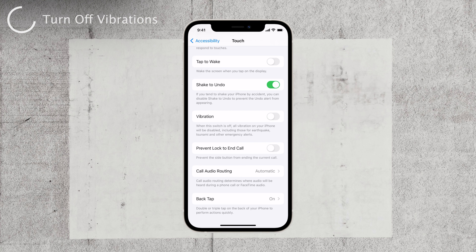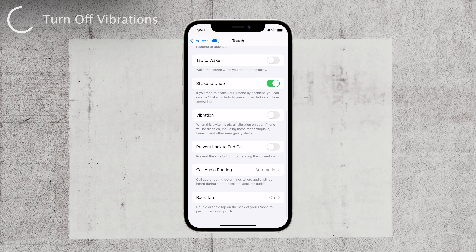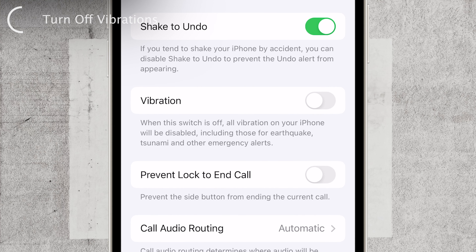Say goodbye to those unexpected disruptions. One thing to keep in mind: when you disable vibrations, you won't feel those subtle warning taps anymore. So if you rely on them, this might not be the best option for you. Also, read the description about this toggle, which is right under it — it tells you all about it and gives you the warning, so it's better to know exactly what you're doing.